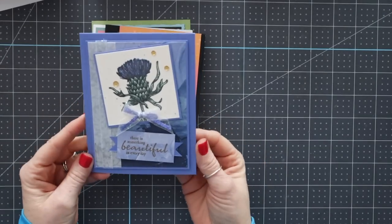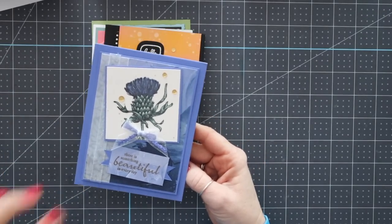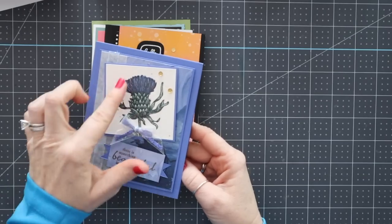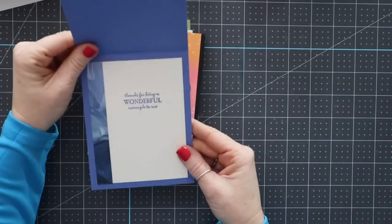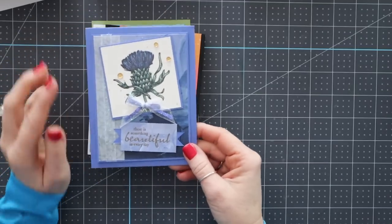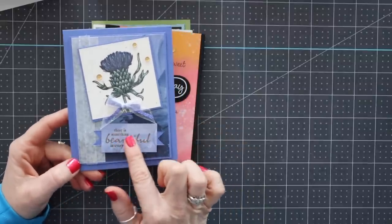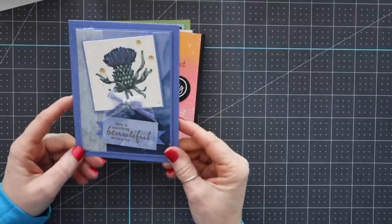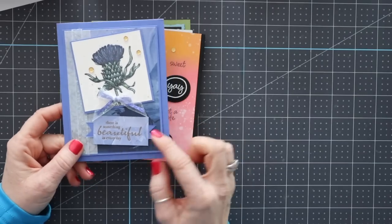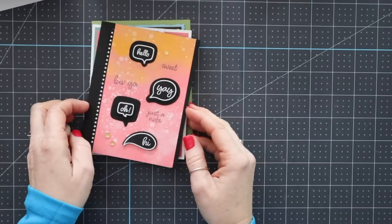This one is gorgeous as well. I love this thistle set. This is a fun bundle, and there's some splattering on here as well. And then really beautiful on the inside. This is made by Lori Krauss. The only thing I would say is the embossing here is beautiful but it's a little hard to read, so I might emboss that in white instead of gold. But other than that, I think it's a gorgeous card.